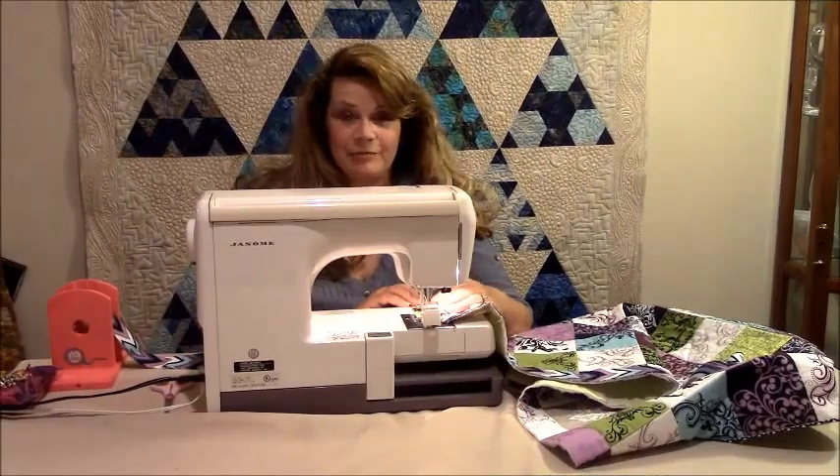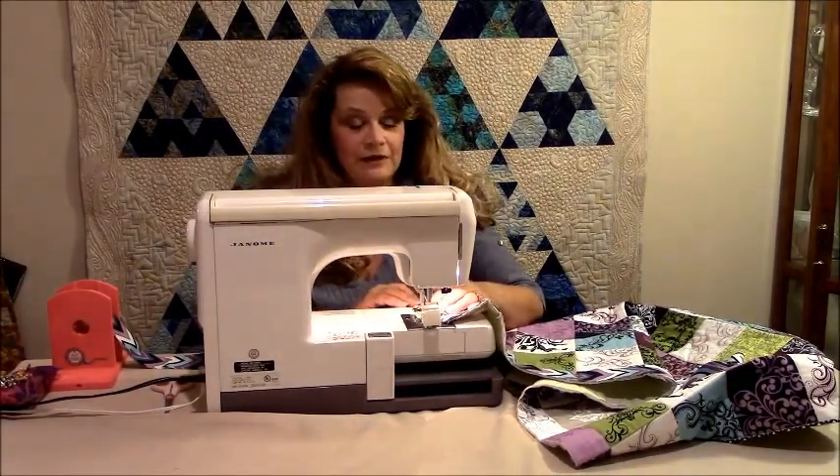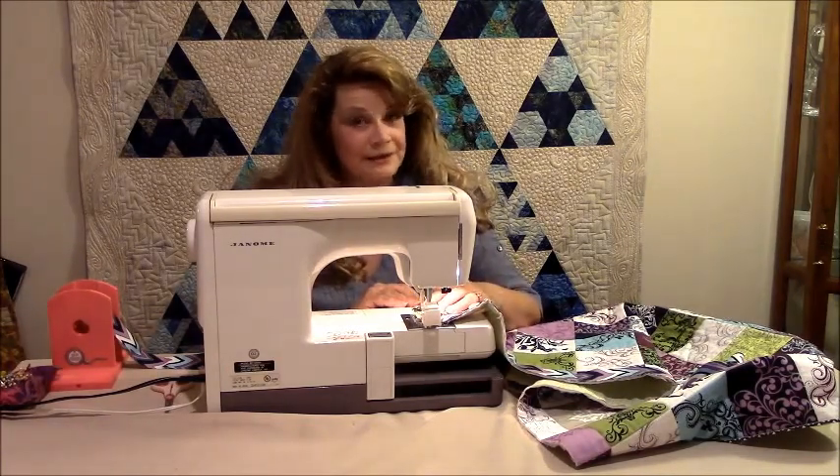So there you have it — that's the Easy Binding Winder and that's how it works. We hope you like the Easy Binding Winder. And remember, don't get your bindings in a twist.